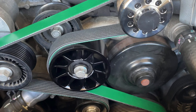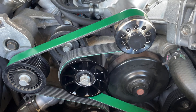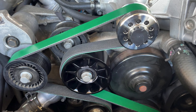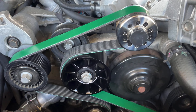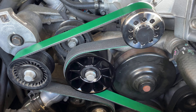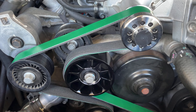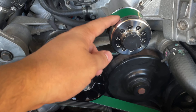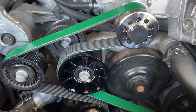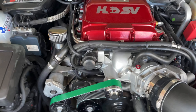Got everything back on — pretty straightforward. The only thing left is to start the car and make sure everything works. You are able to change out the pulley, but it is recommended that you get a tune right away. The car should be drivable as long as you don't go into boost — changing the pulley doesn't really affect normal driving, it only has an impact when you're going into boost.